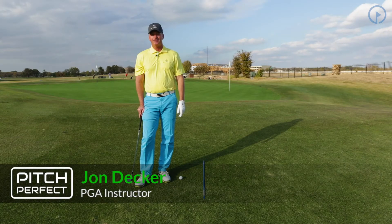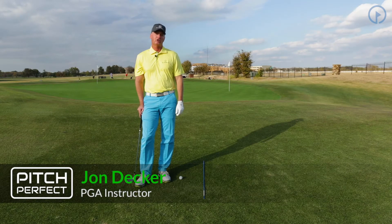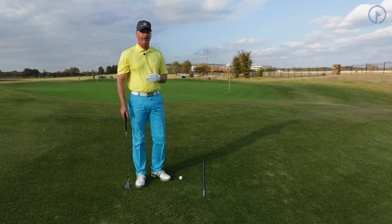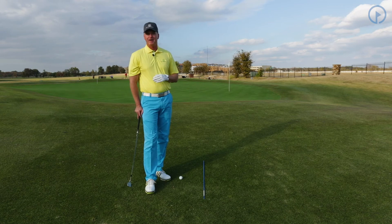Hi, I'm John Decker with GolfSwing.com. Today we're going to talk about the Pitch Perfect Scoring System. We're going to work on the pitch and run, and we're going to work on our alignment. Alignment is very critical in golf, especially in the short game.